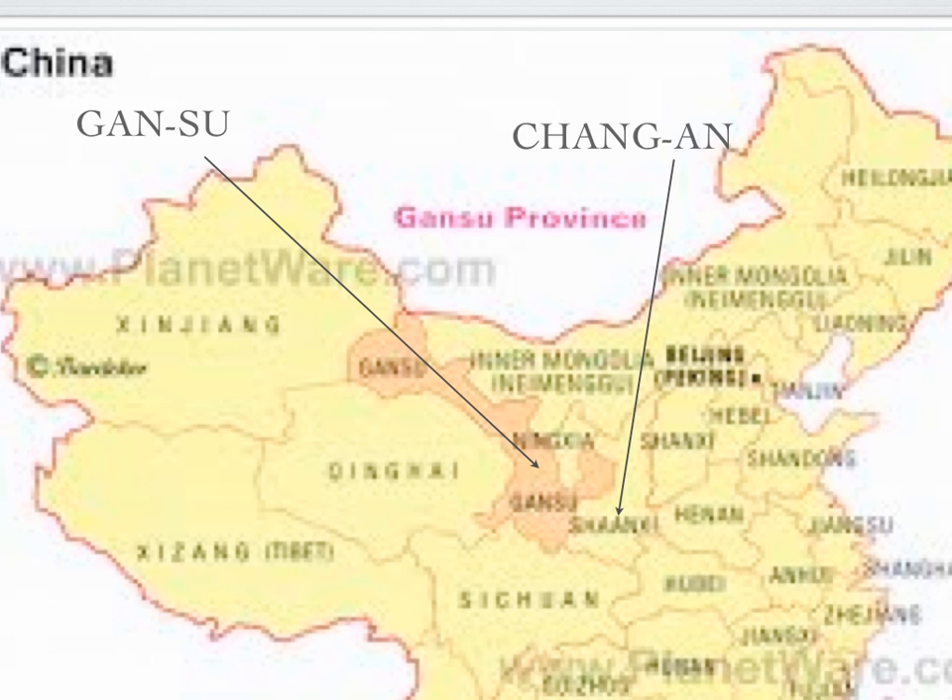In 138 AD, Zhang Hen's seismoscope detected an earthquake in Gansu province, about 1,000 kilometers or 600 miles away from Chang'an, the capital where the seismoscope was located. The earthquake was confirmed a few days later by a messenger.